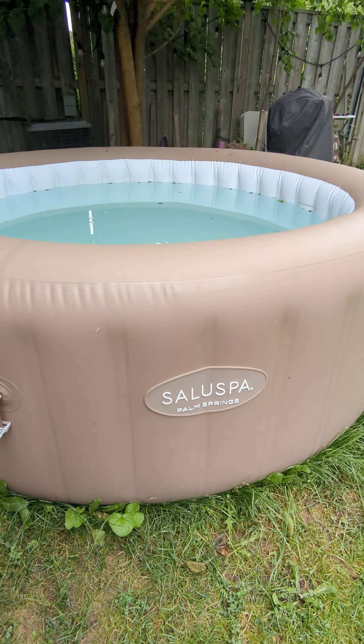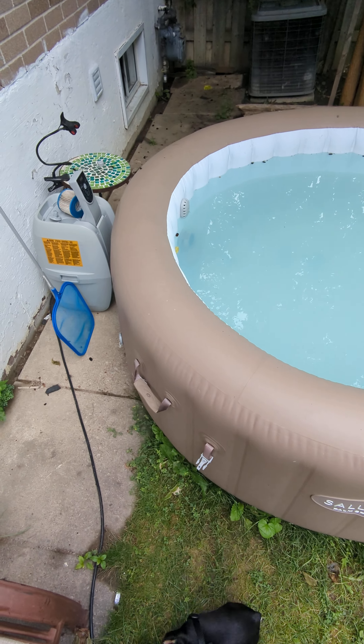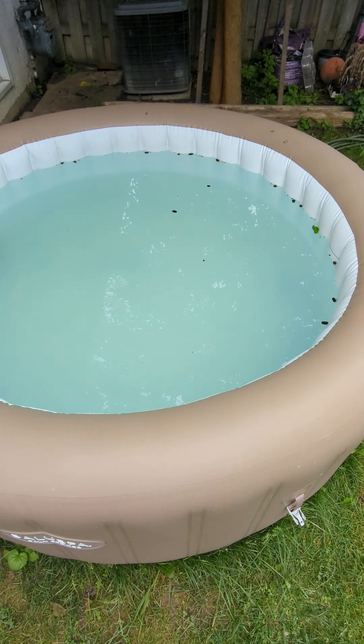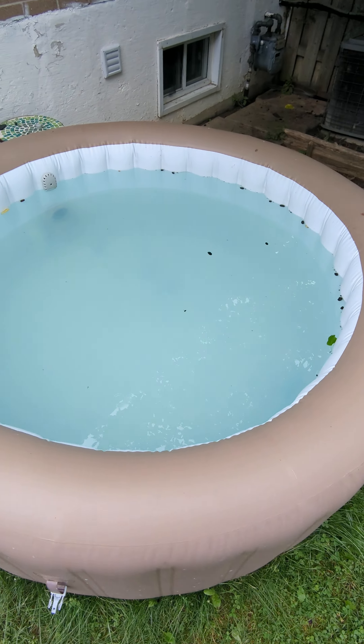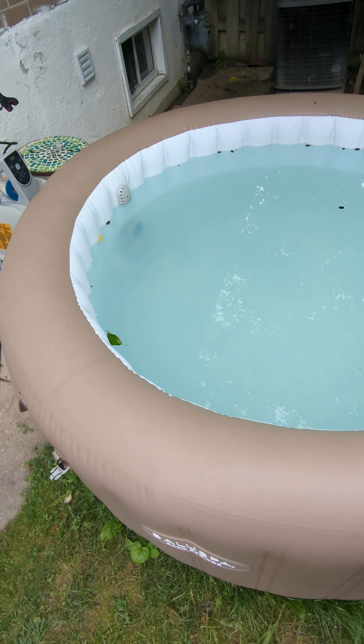Alright, so I have here the Saluspar Alt Palm Springs. I'm going to show you how to drain it, basic maintenance, but basically the water. We have a fruit tree over here, and the water now has organic material in it.